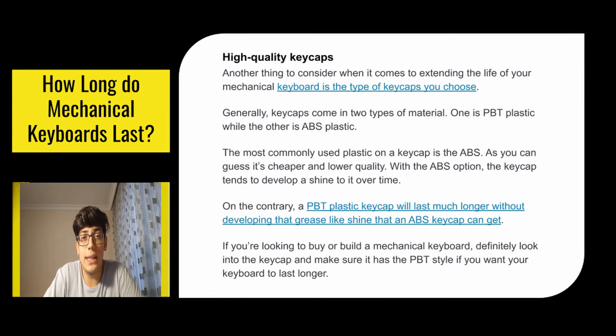Another thing to consider for extending the lifetime of your keyboard is the type of keycaps you choose. Keycaps generally come in two types of material: PBT plastic and ABS plastic. The most commonly used is ABS — it's cheaper and lower quality. With ABS, the keycap tends to develop a shine over time. A PBT plastic keycap will last much longer without developing that grease-like shine that ABS can get. If you're looking to buy or build a mechanical keyboard, make sure it has PBT keycaps if you want it to last longer.